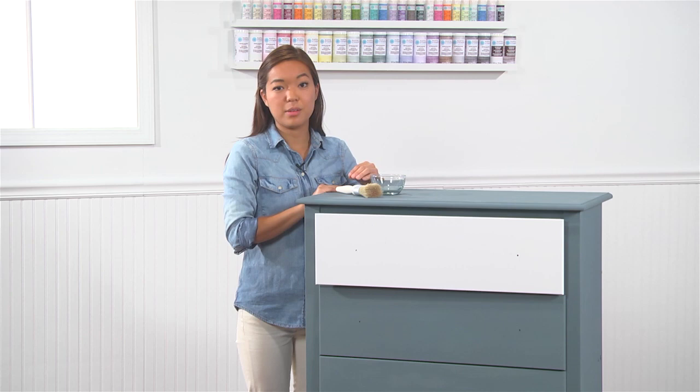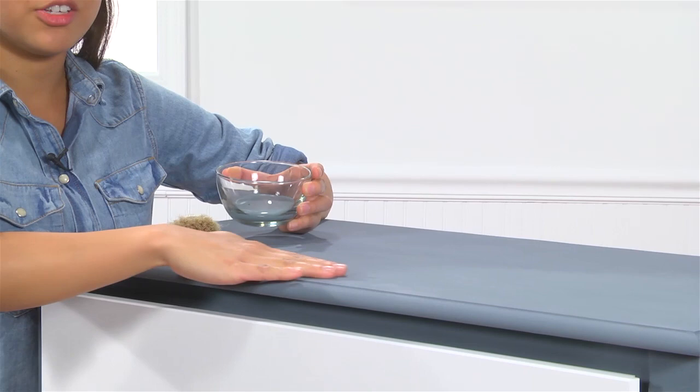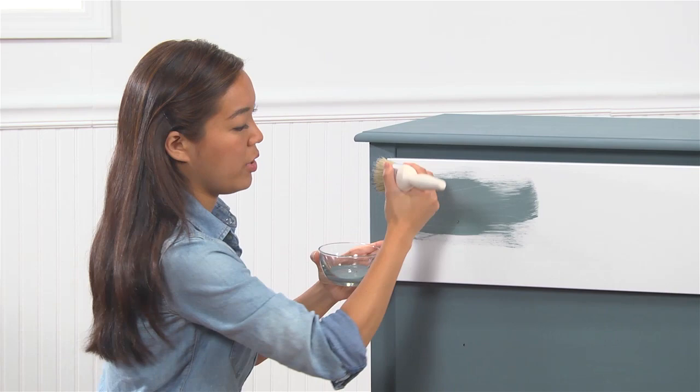As you can see, I've already started painting some of these drawers with Martha Stewart Crafts Vintage Decor Paint in River Rock. If you look closely at some of these dried areas, it's dried with a matte chalk finish, which is what's really going to give it its vintage look and feel. Our paint is a no-prep paint, which means I can paint directly onto my surface with no sanding or prep work required.